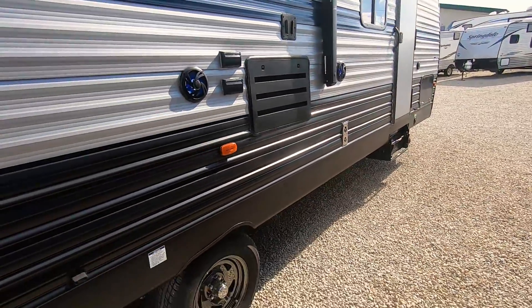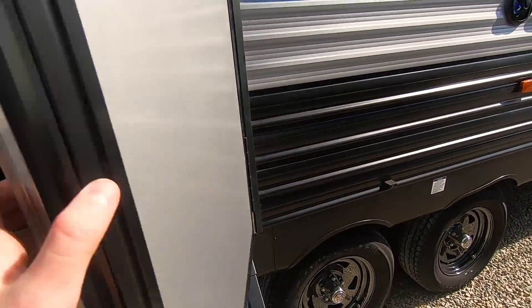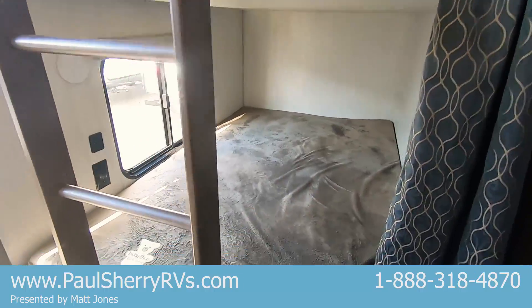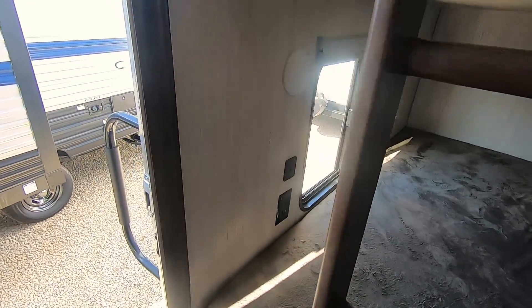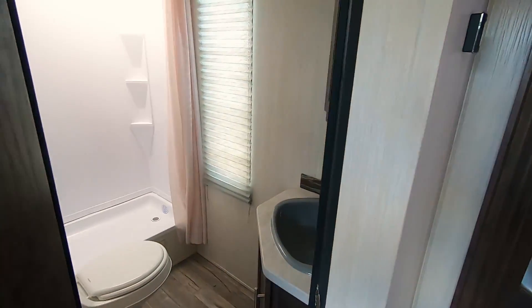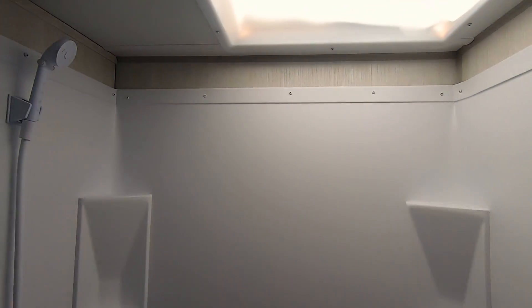There's more storage up front as well. Moving inside through the main entry door, just to the left are your double bunks — top and bottom. They both have windows for extra lighting and both have 110 and USB outlets so you can plug in all your gear. Right next to the bunks is your bathroom, featuring a stand-up shower with a skylight above it for light and headroom.